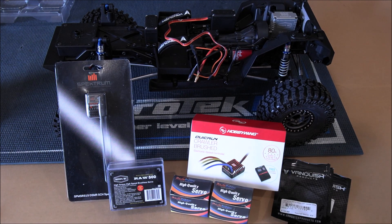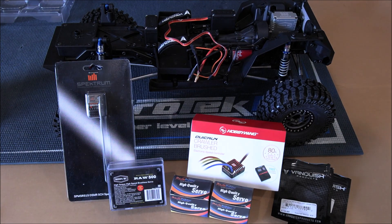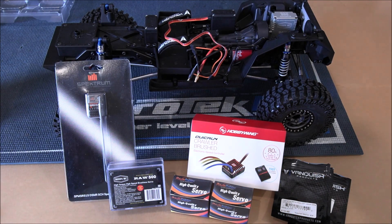The only bag we have left is Bag I, which is going to consist of the body, the interior, the body panels, and the rest of the frame for the back. I'm going to go ahead and paint those up really good and put them together and show you what it looks like. Besides that, the tires are the only thing left — they're self-explanatory. I'm not using them anyway — I bet a lot of you guys aren't going to use the stock tires either, but if you are, it shows you how to put them together.